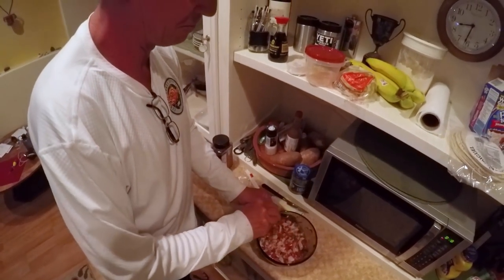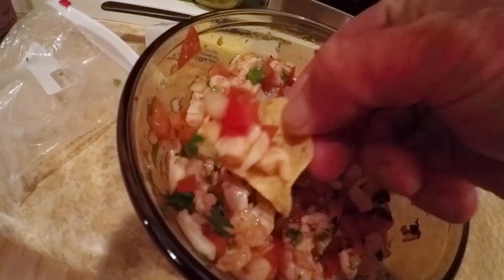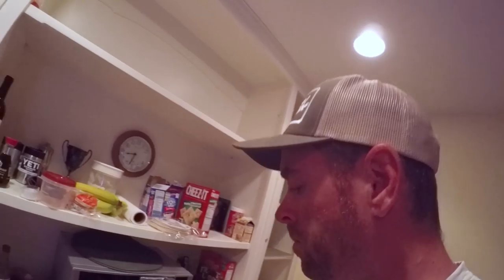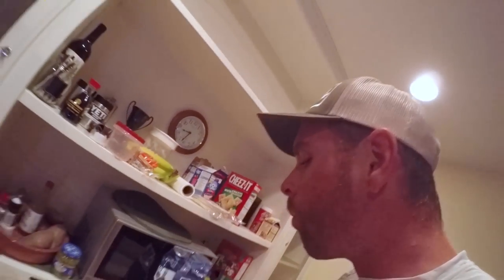You can already tell this is gonna be tasty. We'll put some of this in a bowl for your road trip tomorrow — some road snacks. This is really good, man. It's not over the top hot, but it's flavor and spice, you know? Just enough heat. That's what I like — it's perfect.